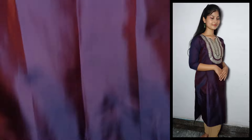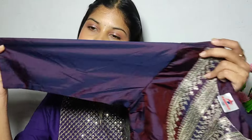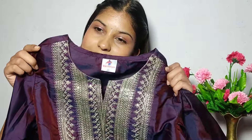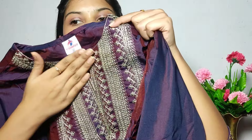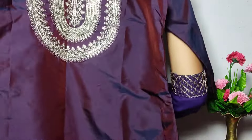We have a design on the front — it is plain — and also a design on the sleeves. We also have three-quarter sleeves. This is available in three color options: one is red, one is purple, and one is green. There are also size options available. It is a very soft and proper color, just like a silk top.